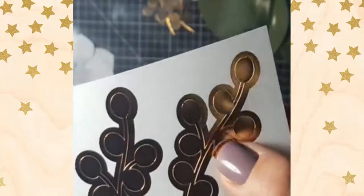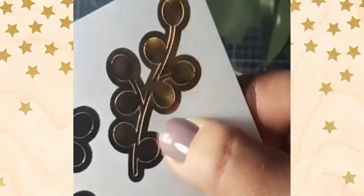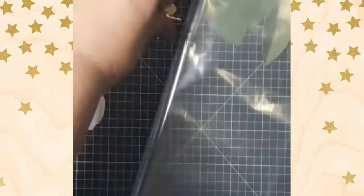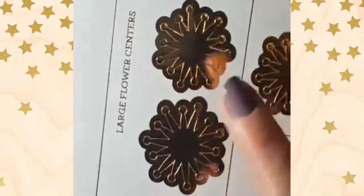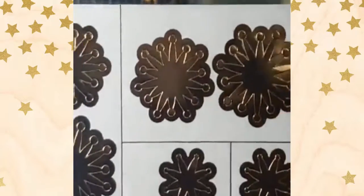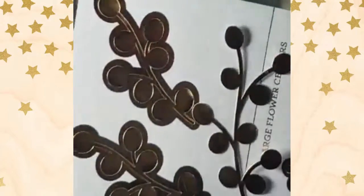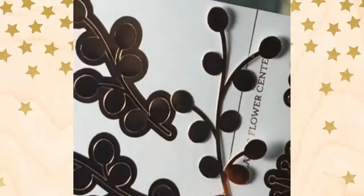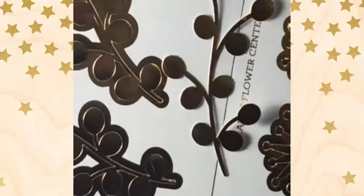The last thing we have are these little stems, little branches — they kind of look like berries on them. On the paper they look a bit different because they do an over-bleed with the print so that when you punch them out, there's not a white edge. So the actual stem is a little more detailed than what it looks like before punching because of that over-bleed.